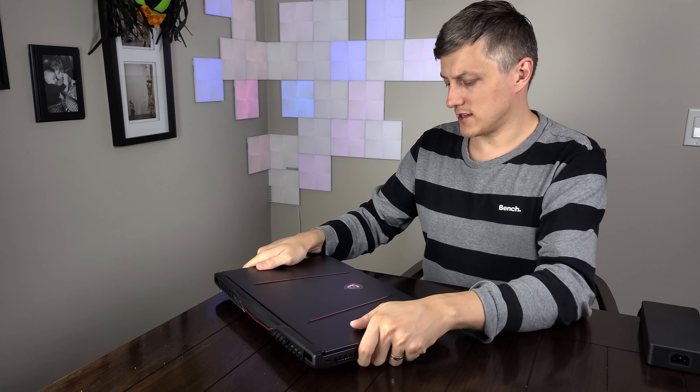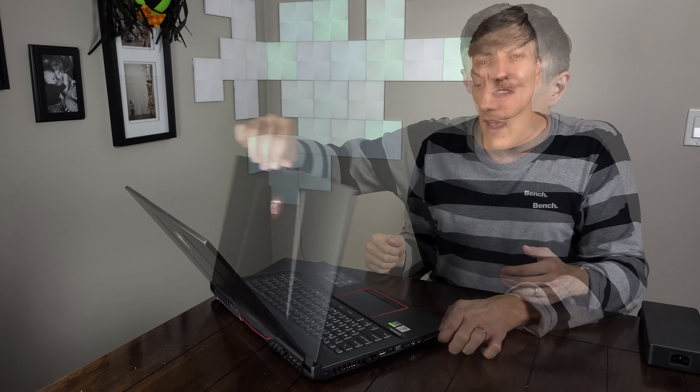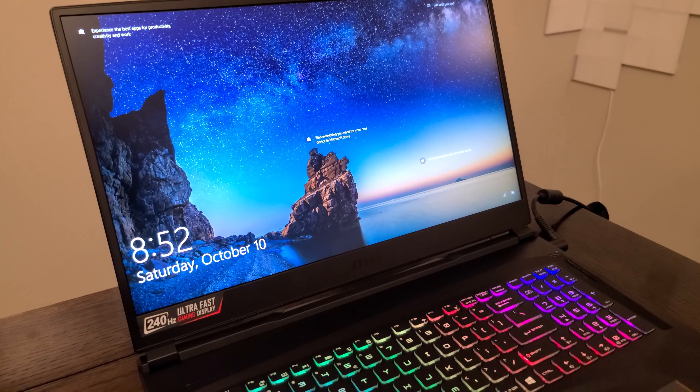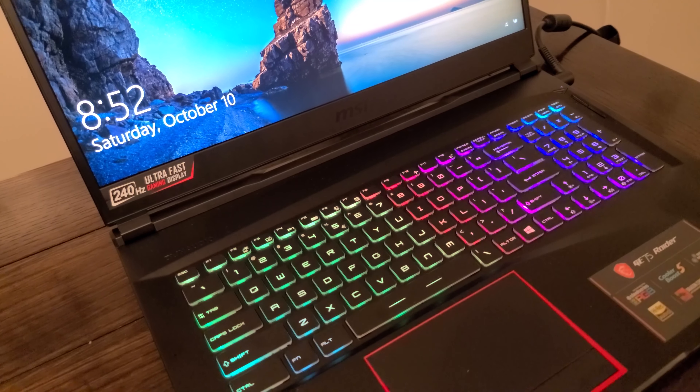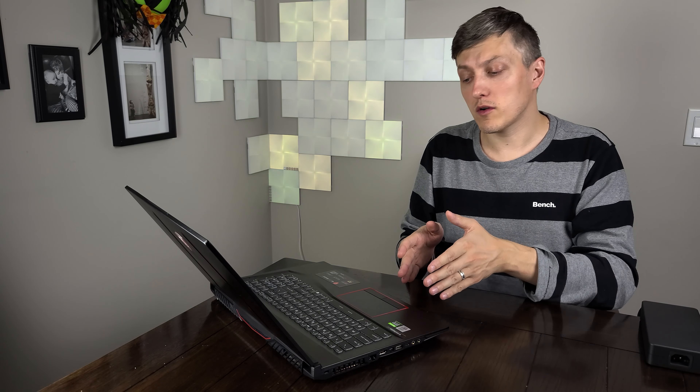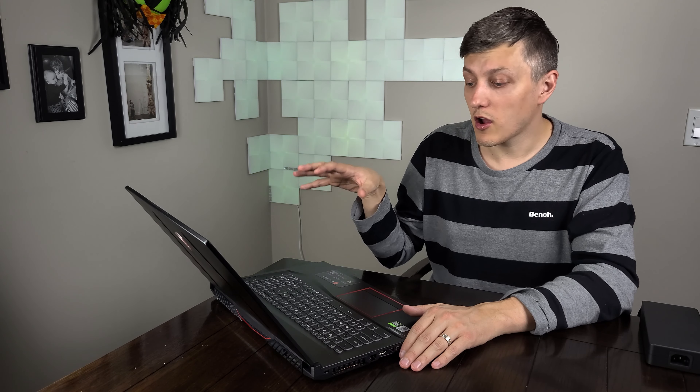So 17.3 inches, this comes in just over five pounds. Let's go over the specs. Starting with the screen: 240Hz 1080p, 3 millisecond response time, and up to 100% sRGB. In terms of processor, this features the i7-10875H — eight cores, 16 threads — with 32 gigs of memory at 3,200 megahertz. It also features a one terabyte NVMe SSD, though this one might actually have dual 512 gig in a RAID 0 — I'll have to confirm that. It also features a one terabyte spinning 7,200 RPM hard drive as a secondary.